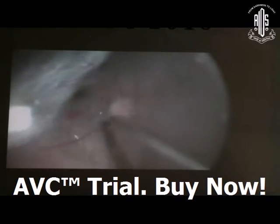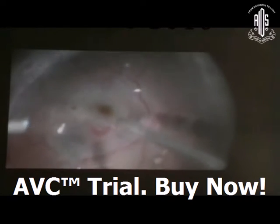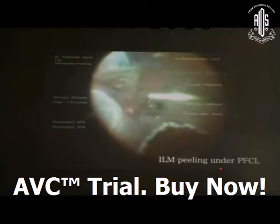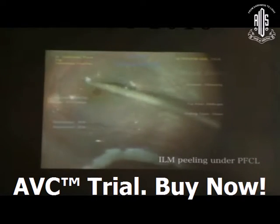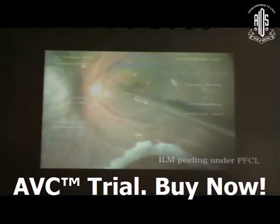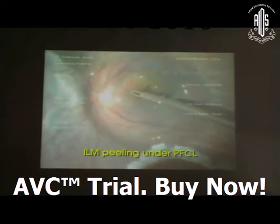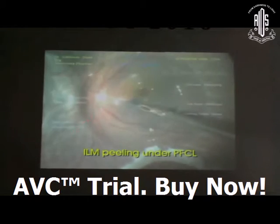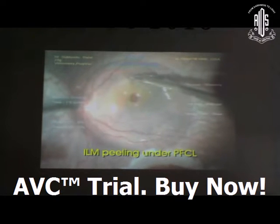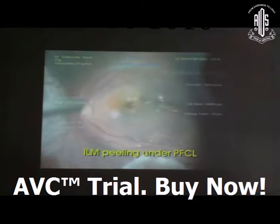You can inject PFCL again to steamroll out the SRF through the peripheral breaks. ILM peeling under PFCL is very safe and can be done in a very controlled manner. Under PFCL, you always get the counter-traction support — the retina will not be mobile. With the grasping forcep, you can do ILM peeling under PFCL very well. This case was associated with a peripheral break, so after that, manage as usual.